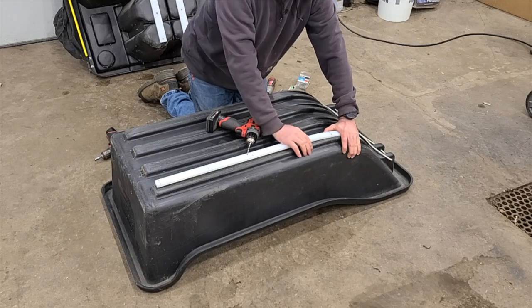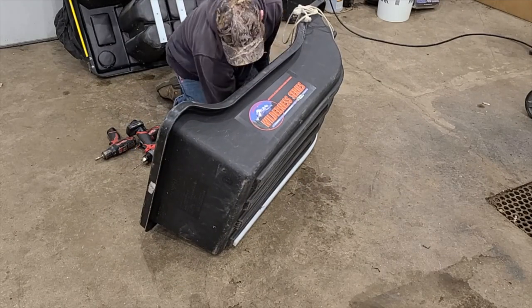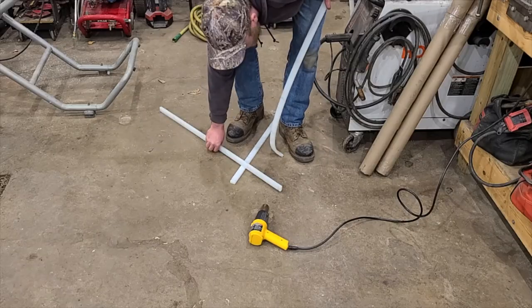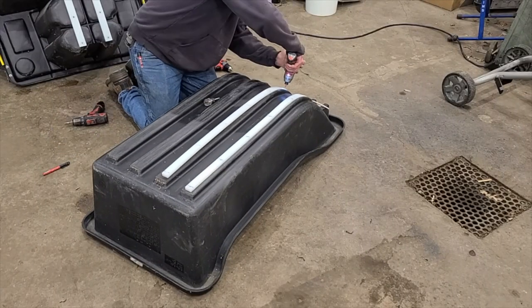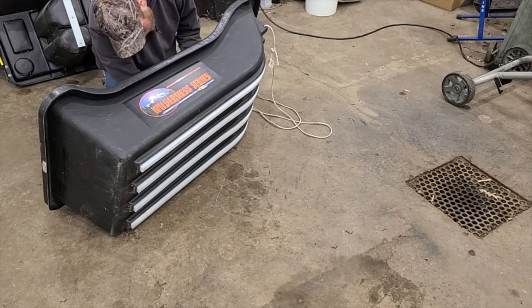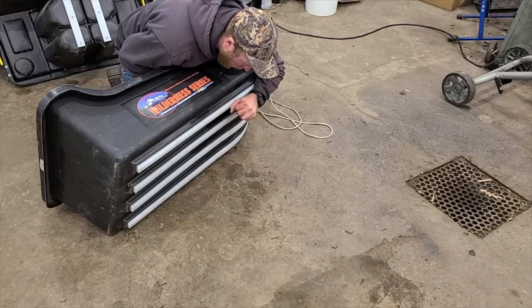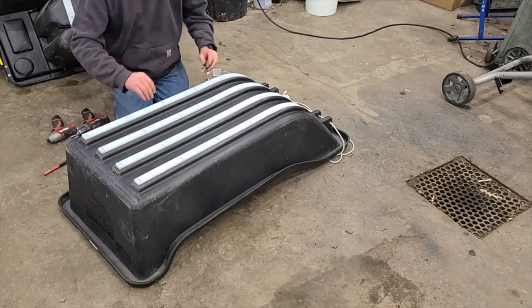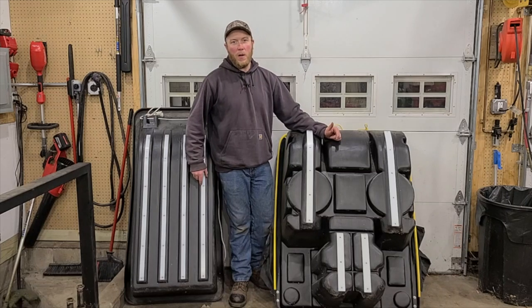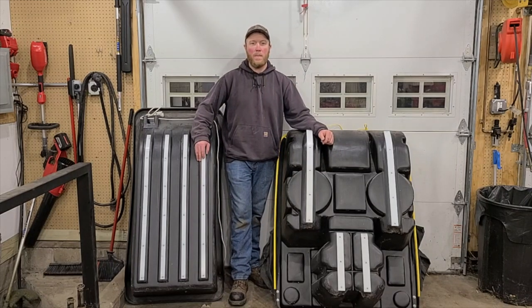Then you'll just continue on all the way down the run. Both sleds are ready to go now. If this video helped you out at all, please give me a thumbs up, comment if you have any questions, and be sure to hit that subscribe button. Thanks for watching.